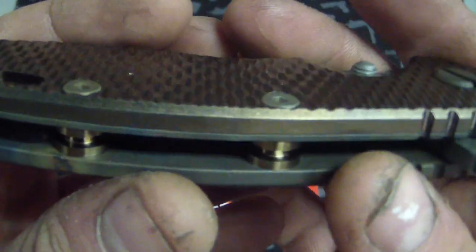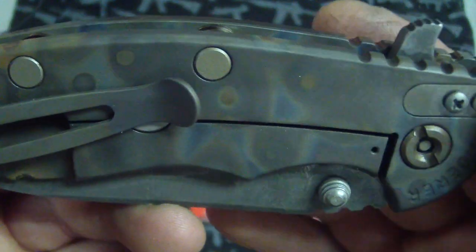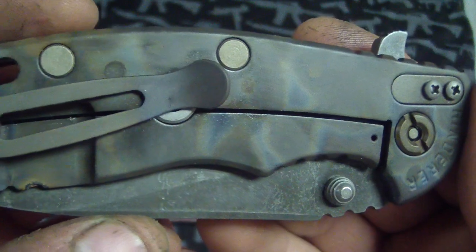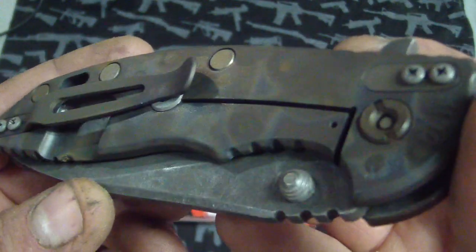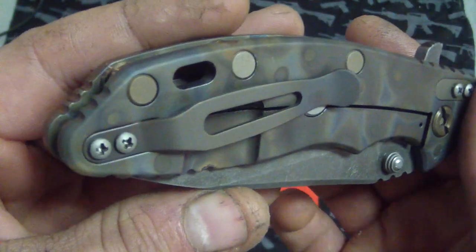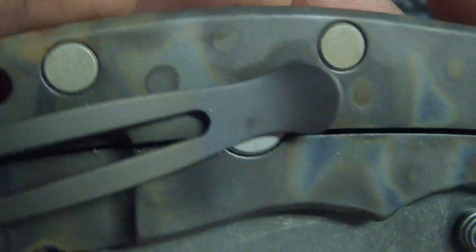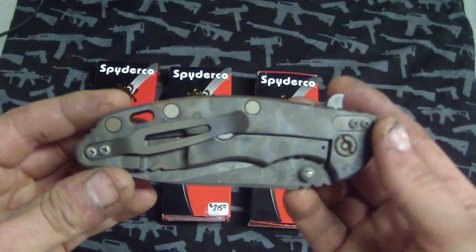And the other side, we got the bronze standoff. Just kind of a flame anodized, just random, crazy look. I think it looks really crazy. I love it. It just looks really cool. It's kind of like dots in there — just a really cool overall look to it.